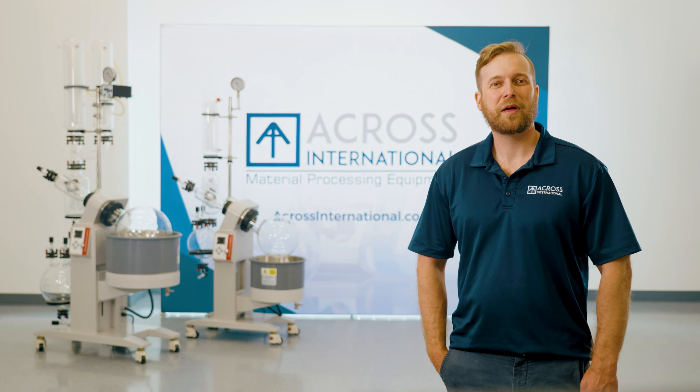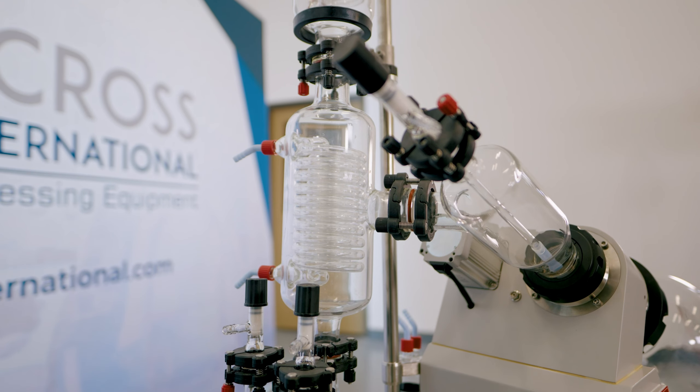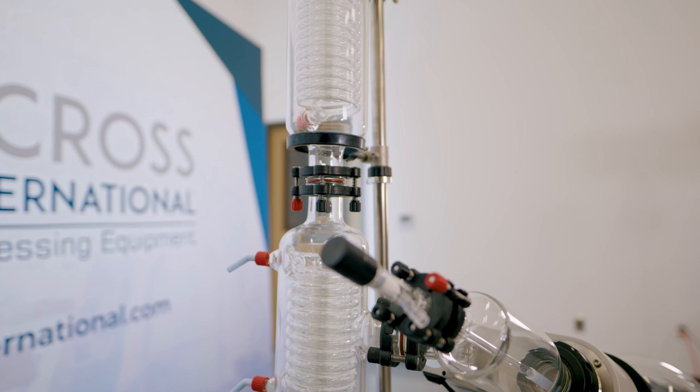In addition to our quality construction and glassware, we also feature top-tier auxiliaries. The Contrerto controller, for example, can allow for four vacuum channels to be run independently of each other, yet off the same pump. This is ideal when utilizing a centralized vacuum pump for several rotary evaporators.